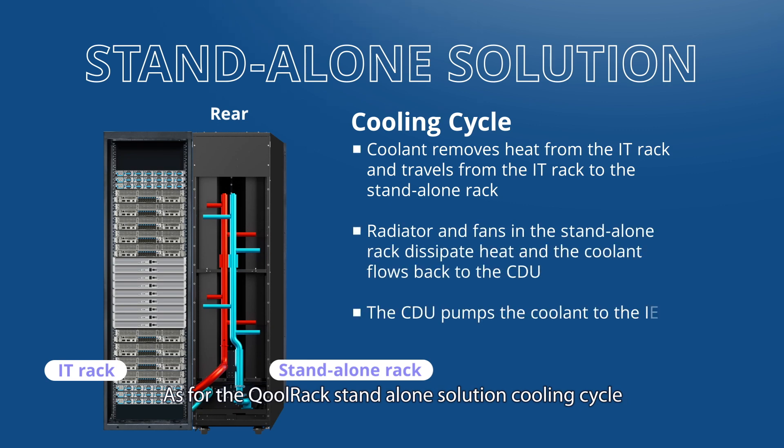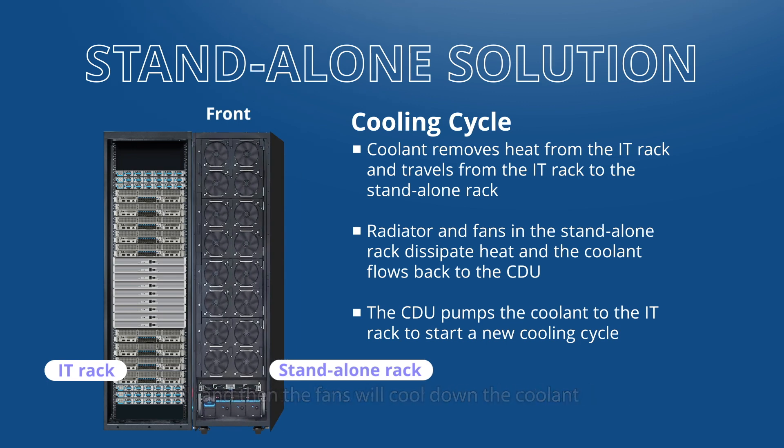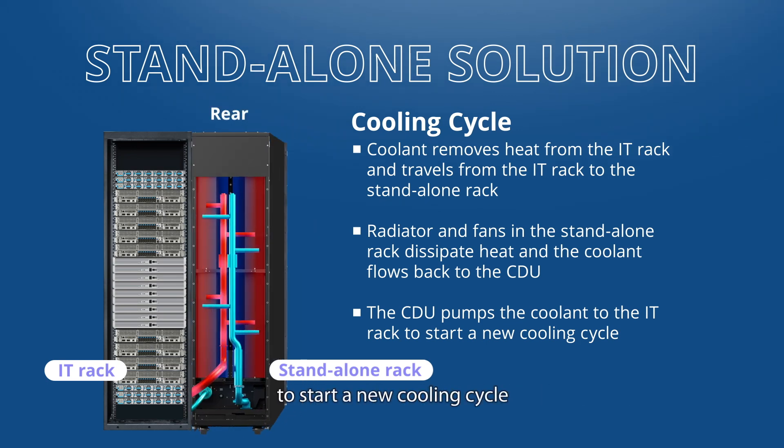As for the Colrack standalone solution cooling cycle, hot coolant travels from the IT rack to the radiator, and then the fans cool down the coolant as it flows back to the CDU to start a new cooling cycle.